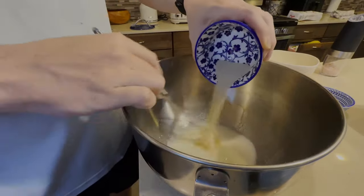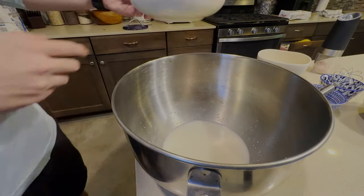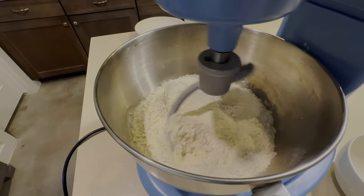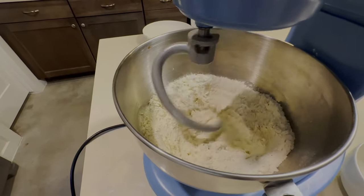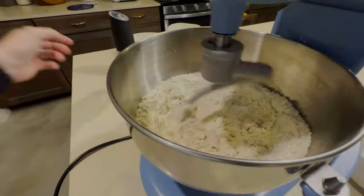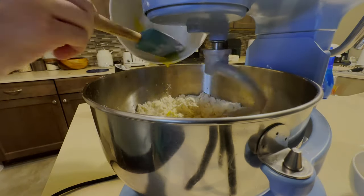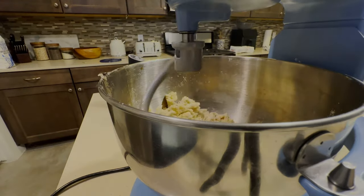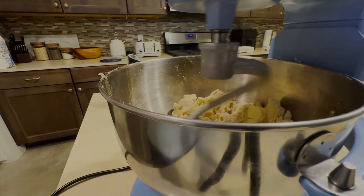After you let that sit for about five minutes, then we're going to whisk in our yeast. Now we're going to add in our flour and then begin to mix up our dough. We're going to add a pinch of salt, and then add in our egg and egg yolk. Once everything's begun to mix together, we're going to add in our butter.